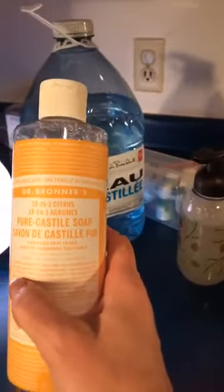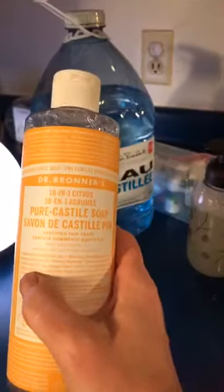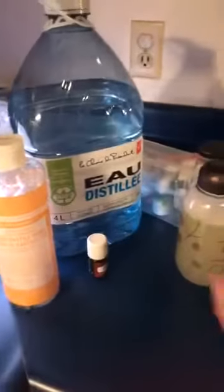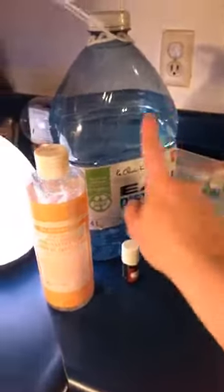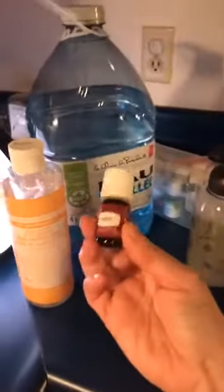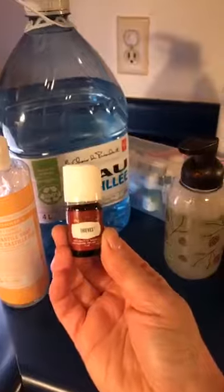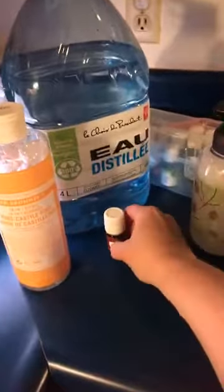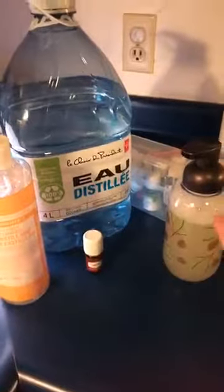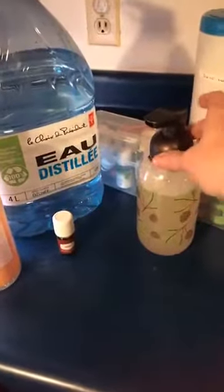You fill the bottle about a quarter of the way with the Castile soap, then put in about 10 drops of your choice of essential oil. I'm using an immune support oil. Then you fill the rest with distilled water, but not right to the top, because when the pump goes in you don't want it to overflow.